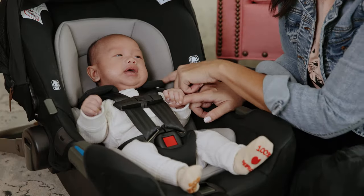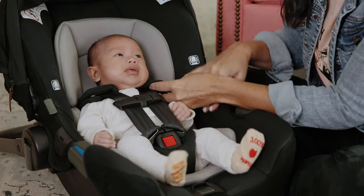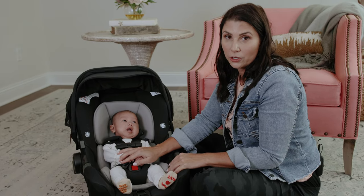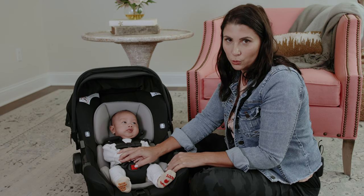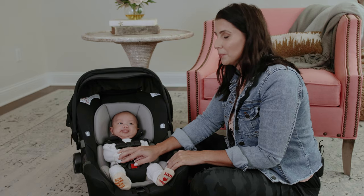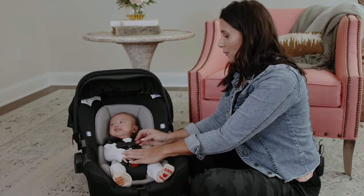If your infant seat has shoulder harness pads like this one does, and you're able to just pop them open, do that. If you don't have the ability to open up your shoulder harness pads — they're like sewn together — you can simply push them back towards the back of the shoulder to do this pinch test. But this one obviously has those that clip in place, so I've unclipped them.